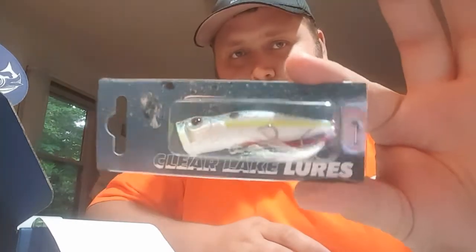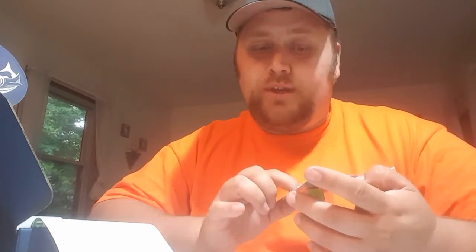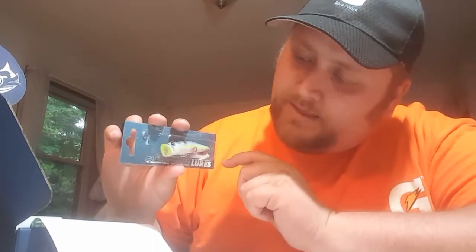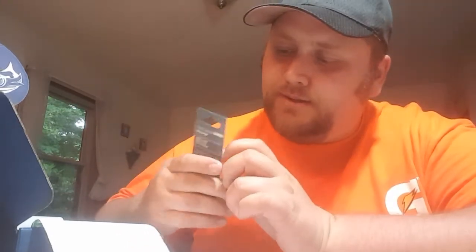Let's go ahead and dig on in. Page one is going to show you the Clear Lake Lures Pro Pop. Clear Lake Lures is the manufacturer. It's about 70 millimeters long, weighs 8.5 grams, and it's a floating style popper. It's got a beautiful little green hint stripe down the side and a little blue-tinted dot. Really nice pattern. Overall, looks like a good quality lure.